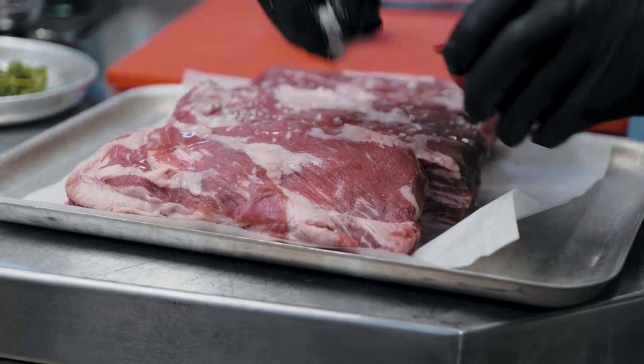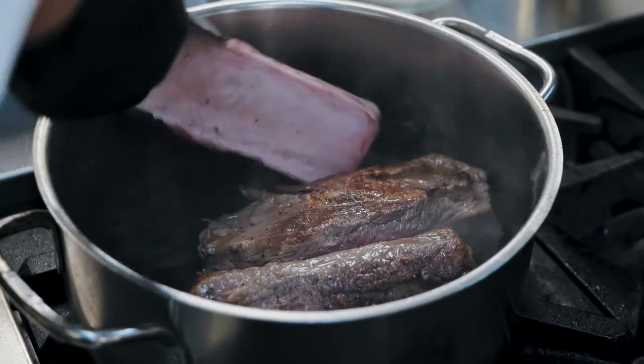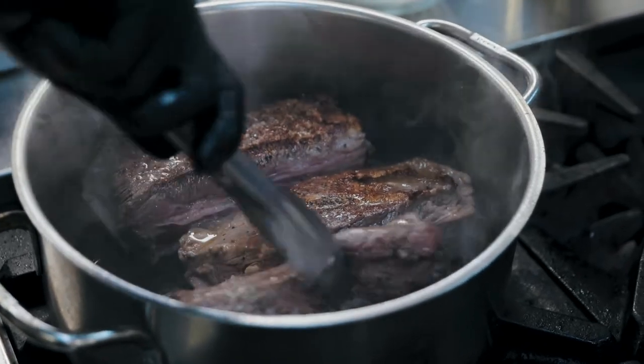First up, we've got our short rib. Let's liberally season it with some salt and a touch of oil, then we're going to brown it off in the pan. What this does is it gives maximum flavour to the dish.